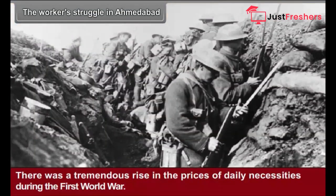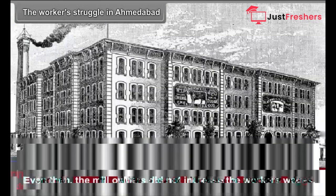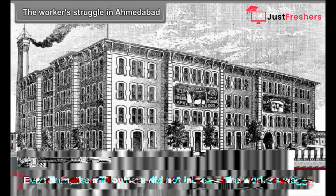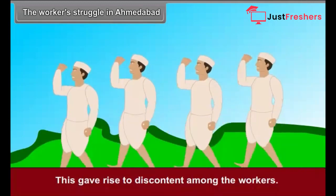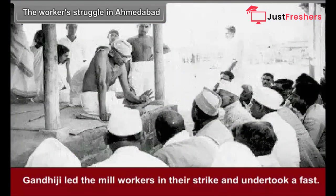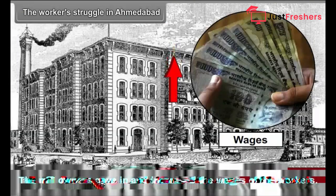The Workers' Struggle in Ahmedabad. There was a tremendous rise in the prices of daily necessities during the First World War, but the mill owners did not increase the workers' wages. This gave rise to discontent among the workers. Gandhiji led the mill workers in their strike and undertook a fast. The mill owners gave in and increased the wages of the workers.